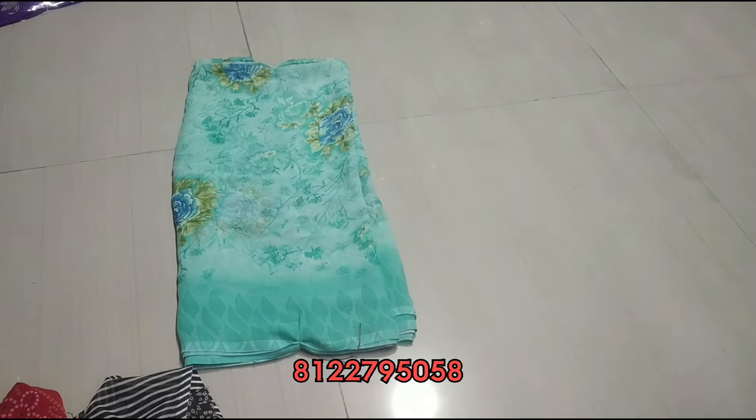This is 6 colors. One super floral pattern with a light color range. You can put it on in a day.